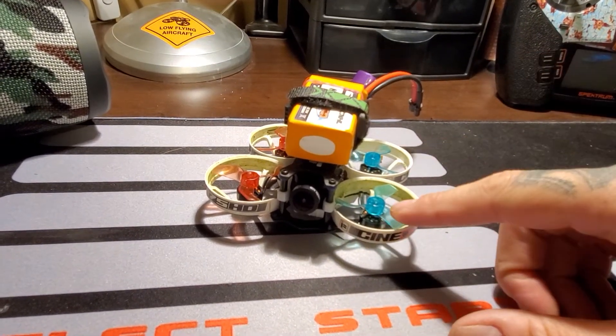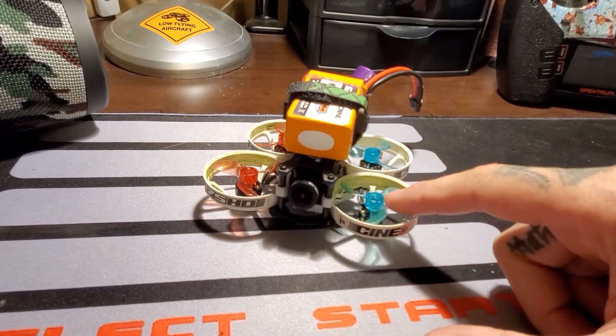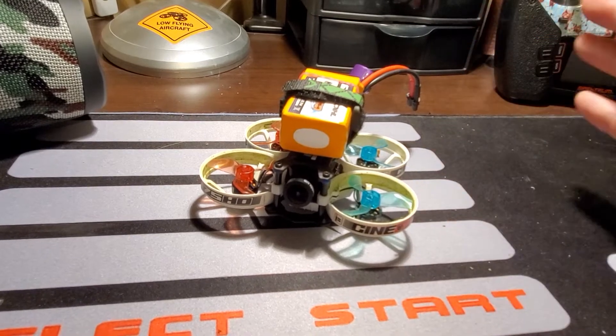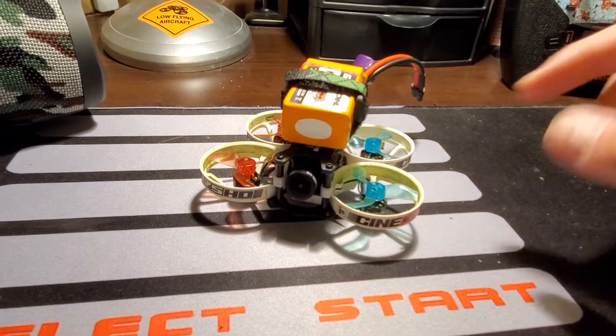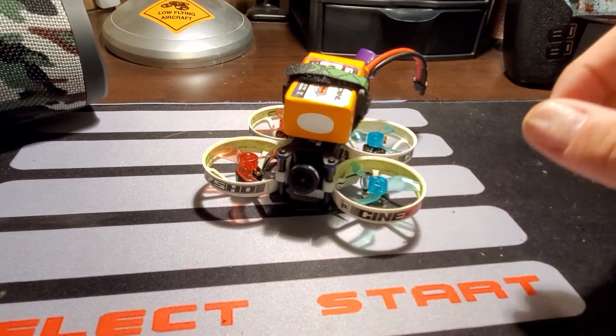But today, after I got it back together, I threw on the Gemfan ones and it flew the smoothest it's ever flown. I finally actually did a punch out — no wobble, no nothing. So it really likes these tri-props over bi's.